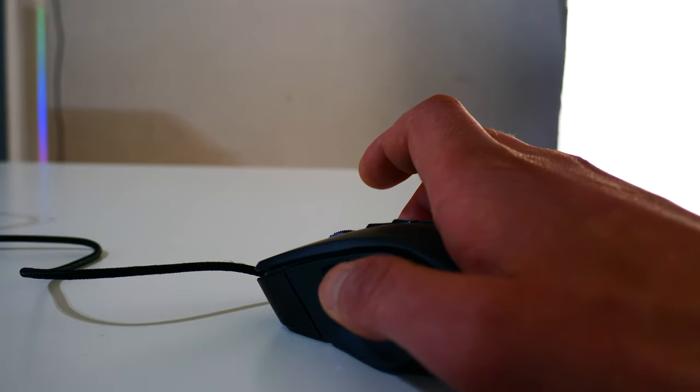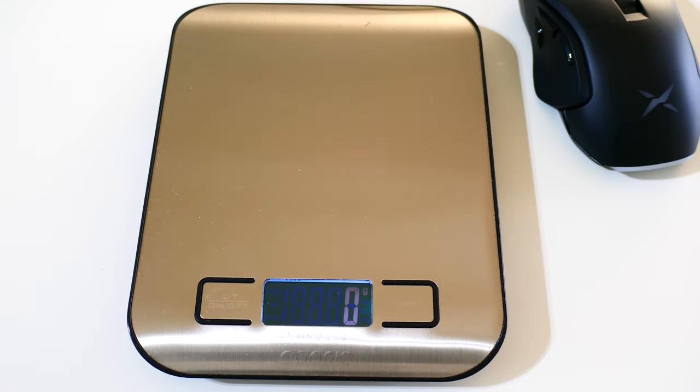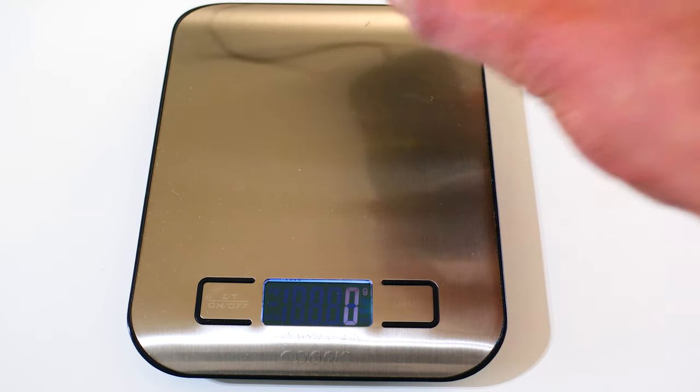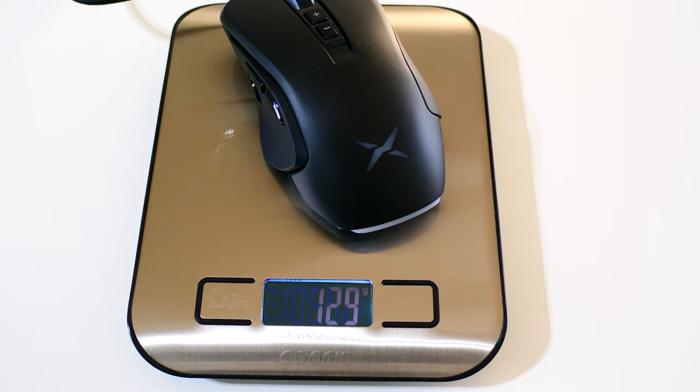The three side buttons make a similar spongy sound when releasing, which feels a bit cheap, but when pressing they feel solid. Regarding weight: they advertise the mouse as lightweight at 114 grams on the website, but when I put it on my scale with the three-button side plate, the weight is actually around 128–129 grams.